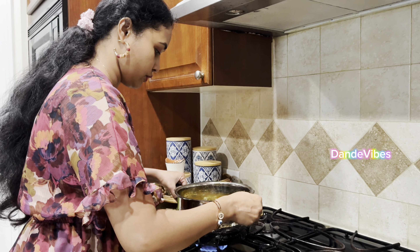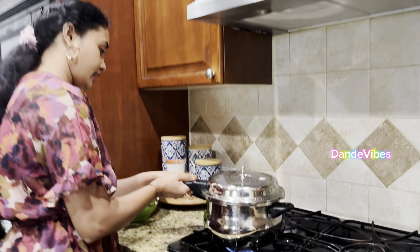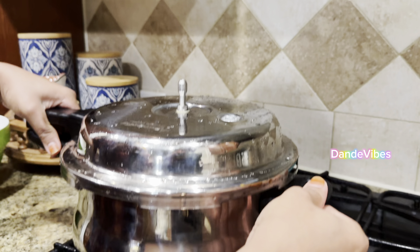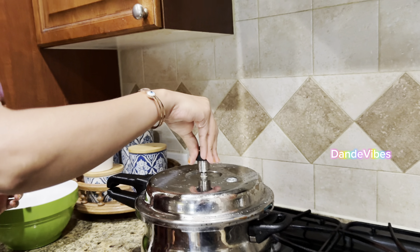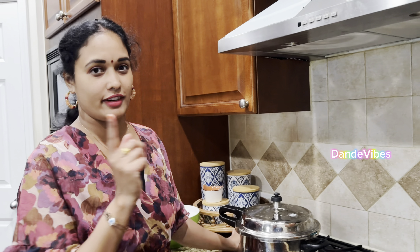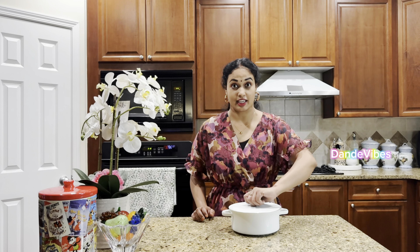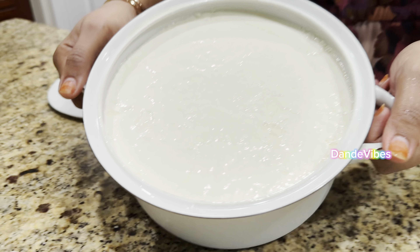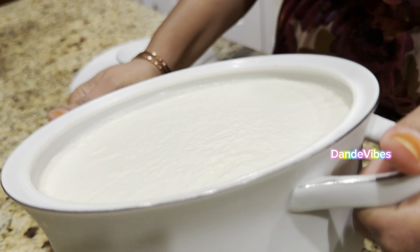Let's cook it a little like this - this is perfect. Now we cook it a little bit and it's ready. Cook for 10 minutes, then it will be ready. Two whistles are good.